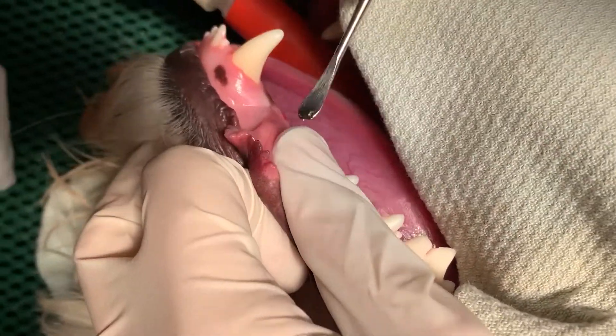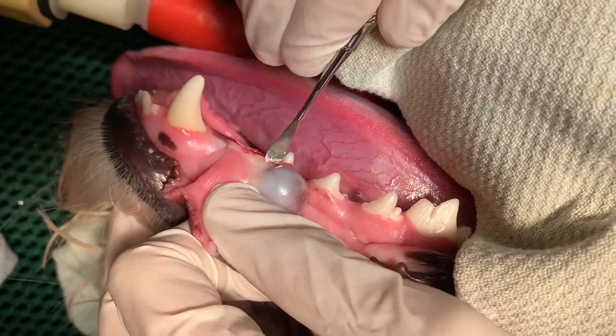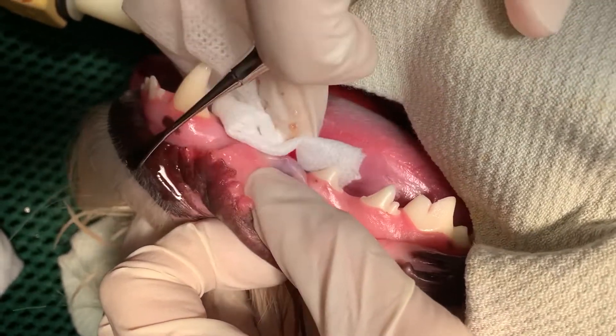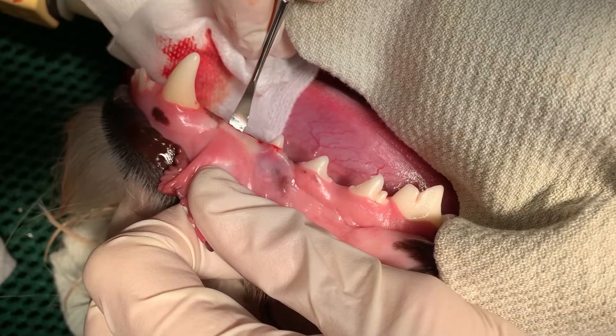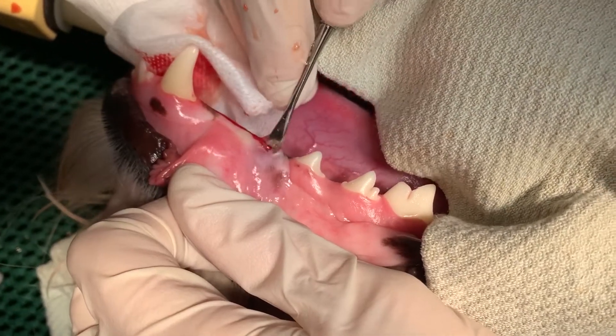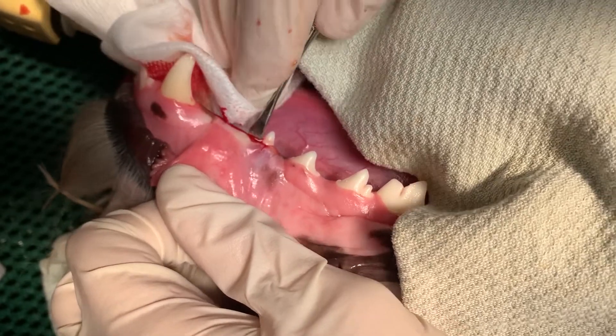We're going to basically open up the gingiva over top of this lesion. You can see there that cystic fluid is expressing out. We're going to use the periosteal elevator and pull the gingiva down so that we can expose all of that area and get to the cyst itself, and then also remove the tooth, which is actually what the problem is.